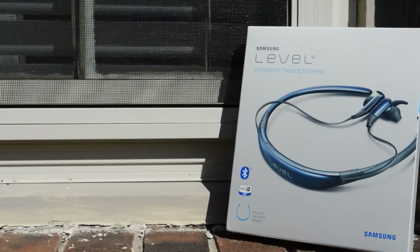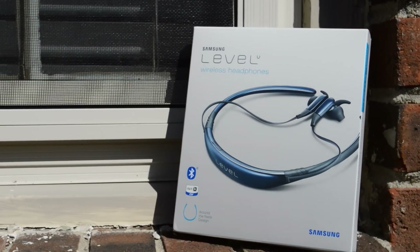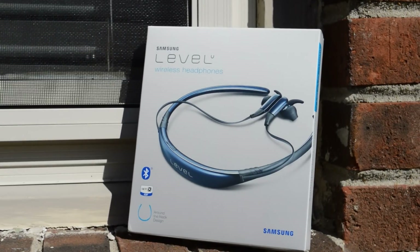What's up guys? MextechGuy here. Today I want to talk about a product that I recently got — the Samsung Level U Headphones.